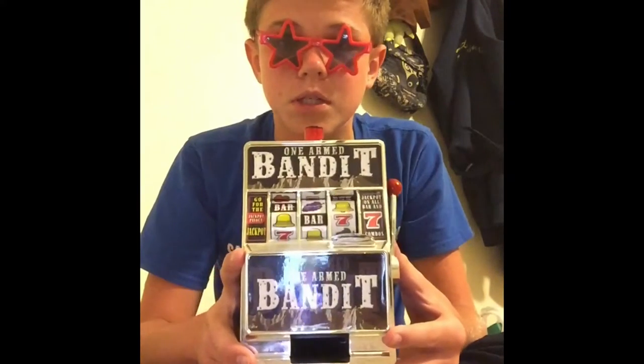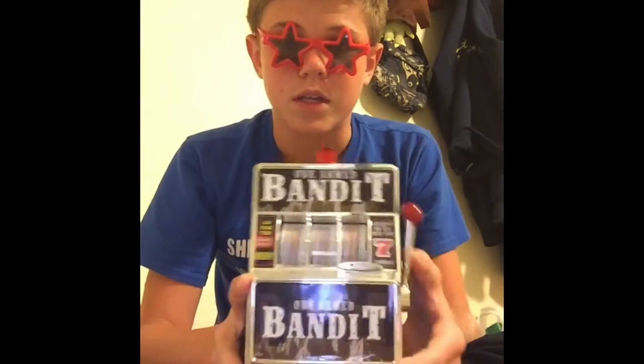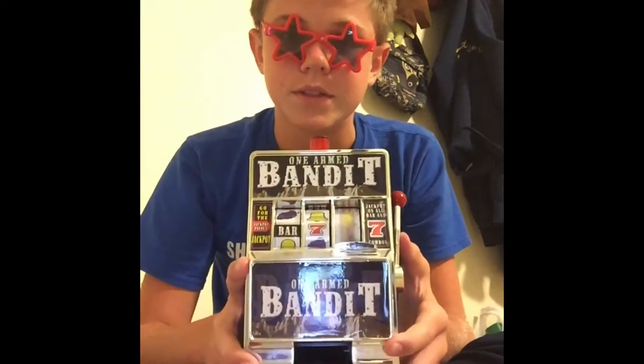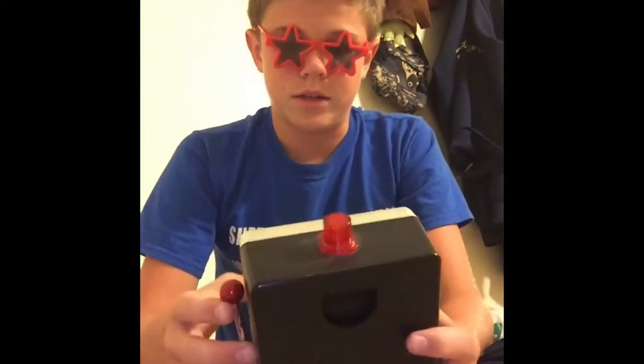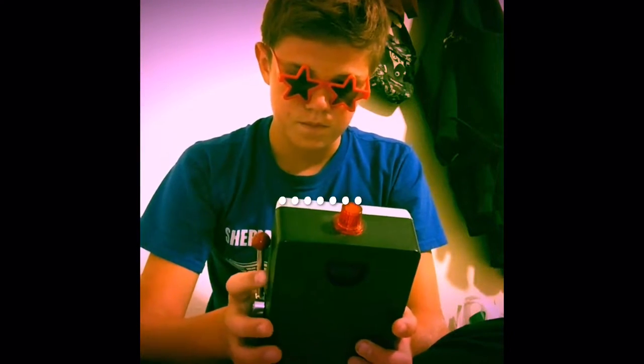Looks like we won nothing. Let's try again — I'm probably gonna go like five times maybe. Got a bar there but not enough. Getting close hopefully. Got another bar in the middle — we're not lucky. Not lucky at all. So that was like five spins and we didn't really win anything. I'll be back when I hit the all bars or seven combos and I'll show you what it looks like.